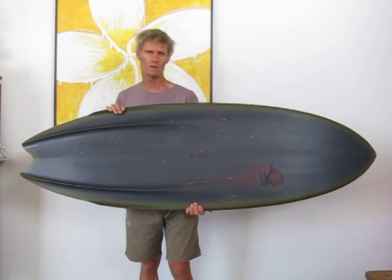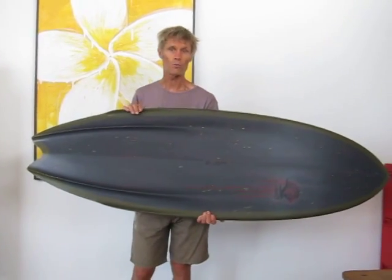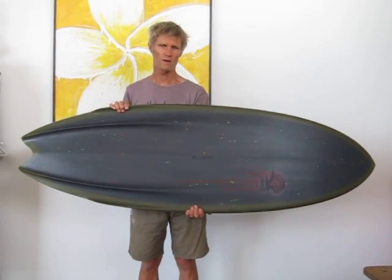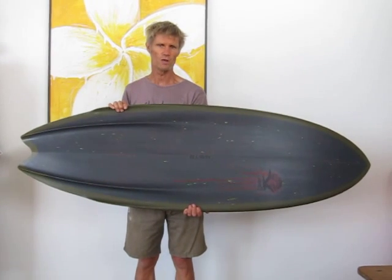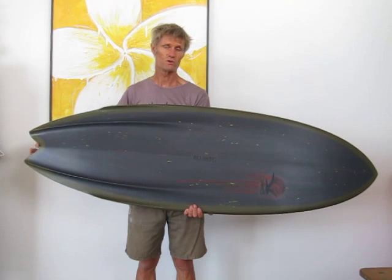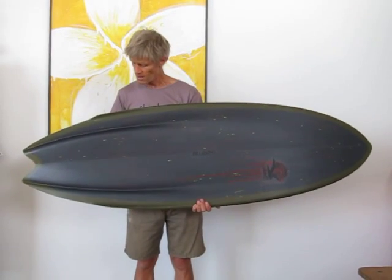Jason rode a board very similar to this at Desert Point and actually had an absolute ball. When you saw him surfing it, you couldn't tell that he was riding a finless board. He actually rode it and it appeared to be a board with fins. He was just riding it so well. He's such a talented surfer.